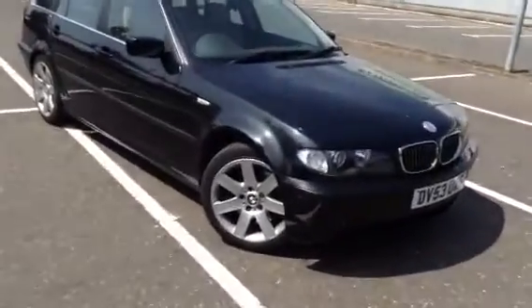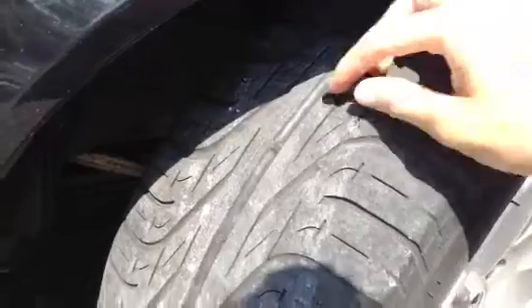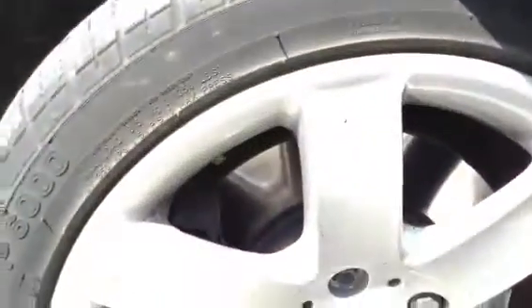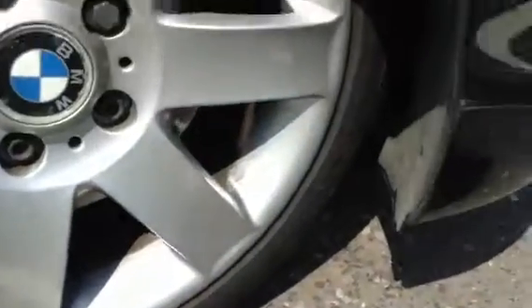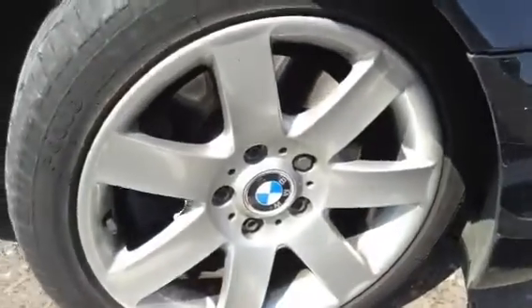We start with the offside front tyre. Tread wise, you're looking at around 2.5 to 3mm of tread. Looking at the front alloy, it does appear to be in pretty good condition. They've got some minor scuffs to the alloy - you can see one there. But other than that, it is in really nice condition. No signs of any kerbing at all. Very impressive for its age.